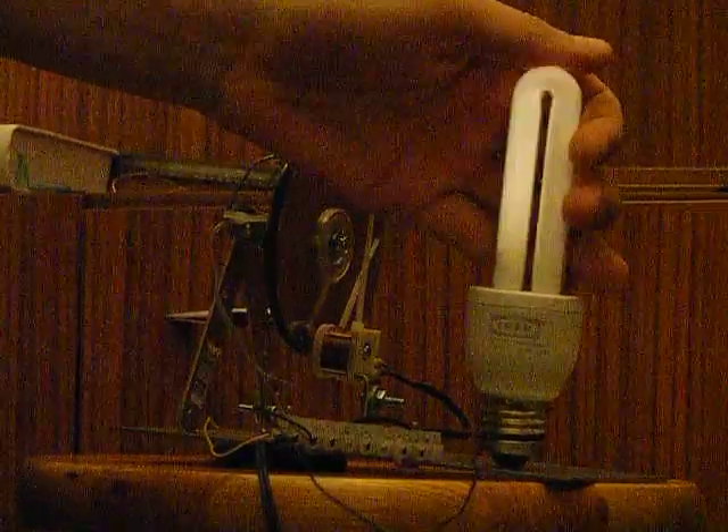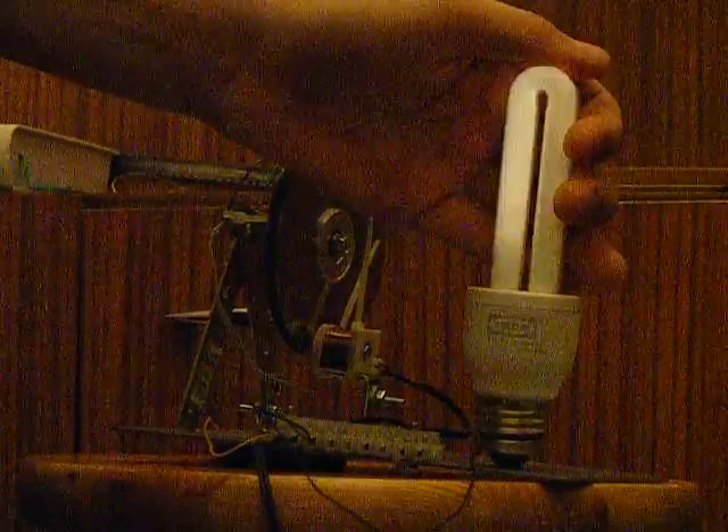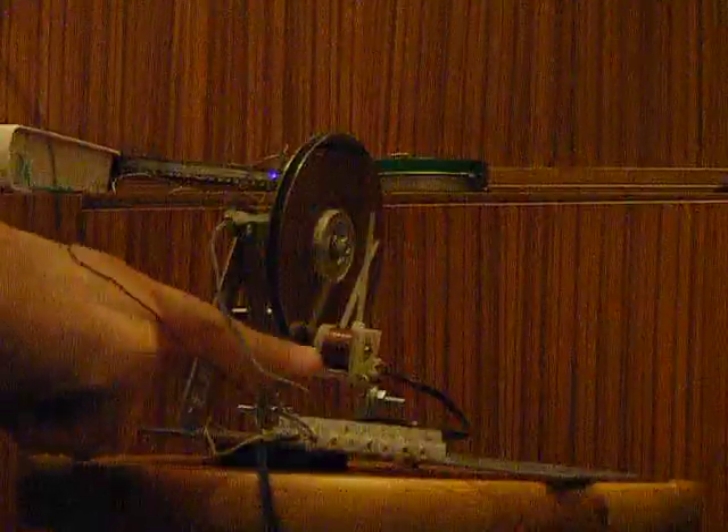It's just back EMF from that choke. It's a big one.